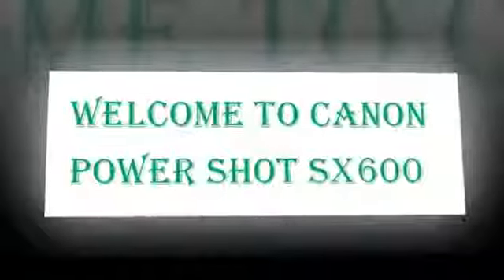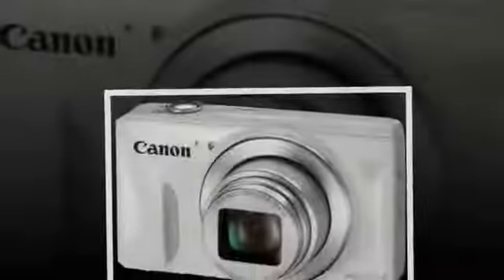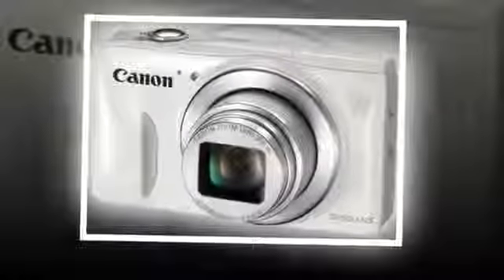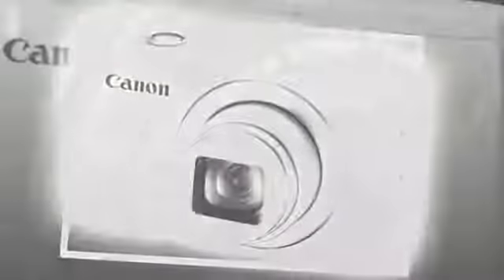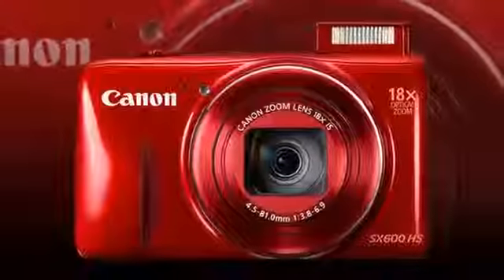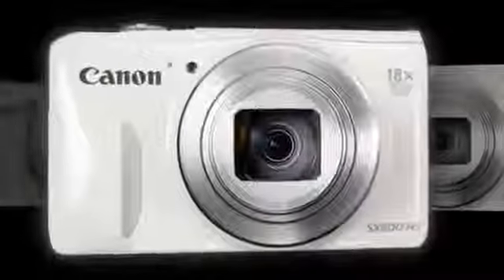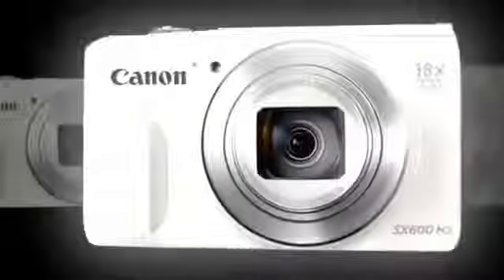Canon's PowerShot digital cameras have been with us for a scarcely believable 18 years, and whilst the SX600HS isn't intended to be the new flagship model in the range, it still packs quite a punch. Despite compact 103.8x61x26mm dimensions, Canon has managed to cram in an 18x zoom lens with a 35mm equivalent focal length range of 25-450mm.